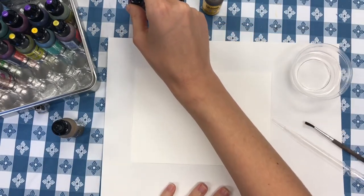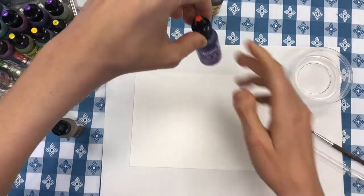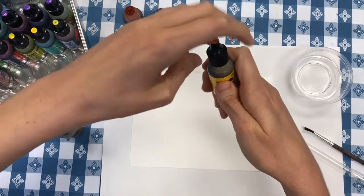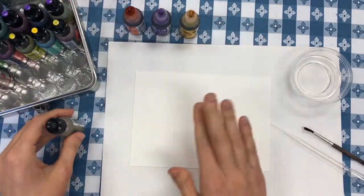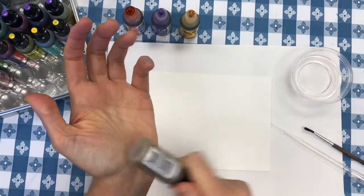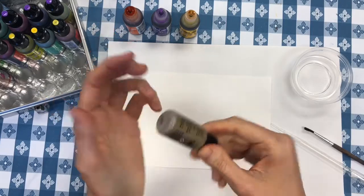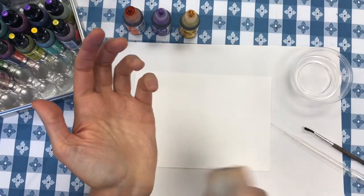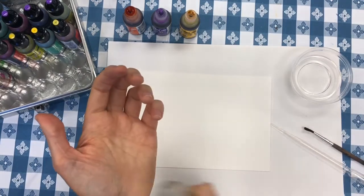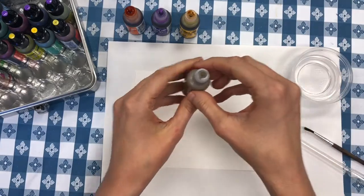Once we've got those colors mixed up, go ahead and take off the lids. We want to do this now because the rubbing alcohol evaporates really quickly, so you're not going to have time to take lids off and mess around once you start painting. You also want to shake up your metallic inks really well — you can hear that little clicking sound. There's a little metal ball inside the bottle that helps mix up the metallic. If you don't hear that clicking sound, you need to shake it a little bit harder. Once the metallic is mixed up, take that lid off so it's ready to go at the very end.